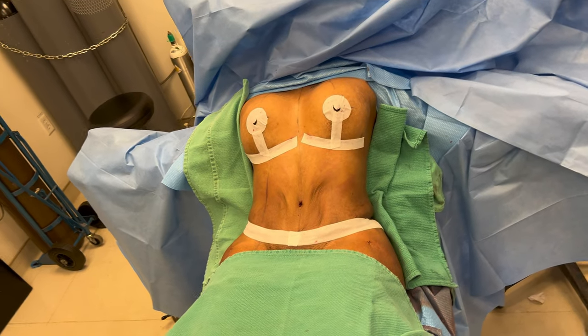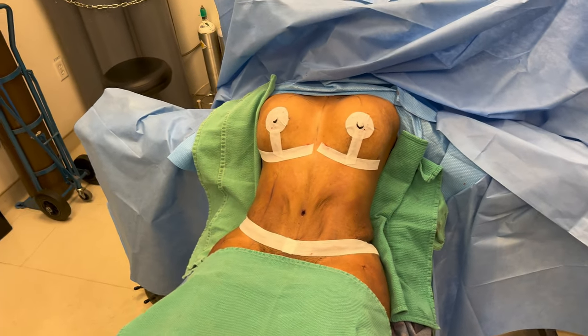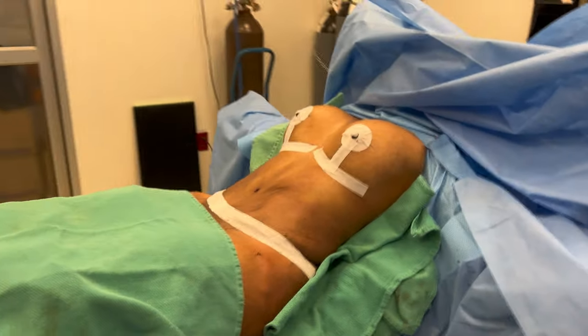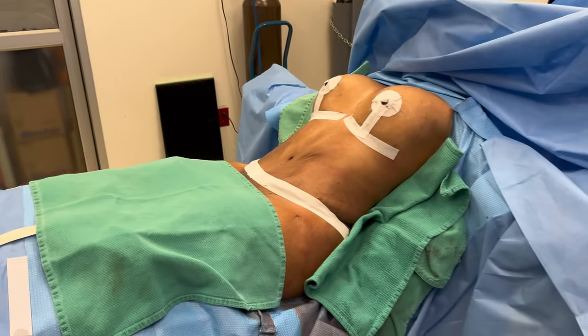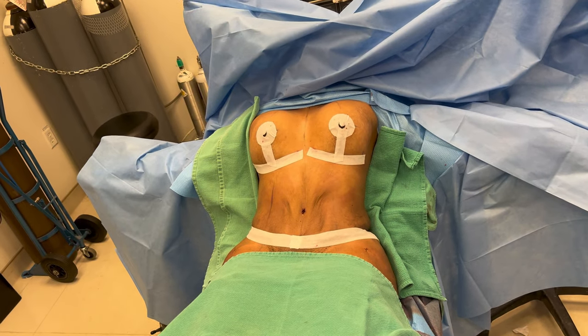And we are done. Breast augmentation, anchor type breast lift with reshaping, under-the-muscle implants, tummy tuck with muscle plication fixing the internal abdominal wall for a nicer flatter belly, lower liposuction, and fat transfer to the hip dips to give her nice curves.